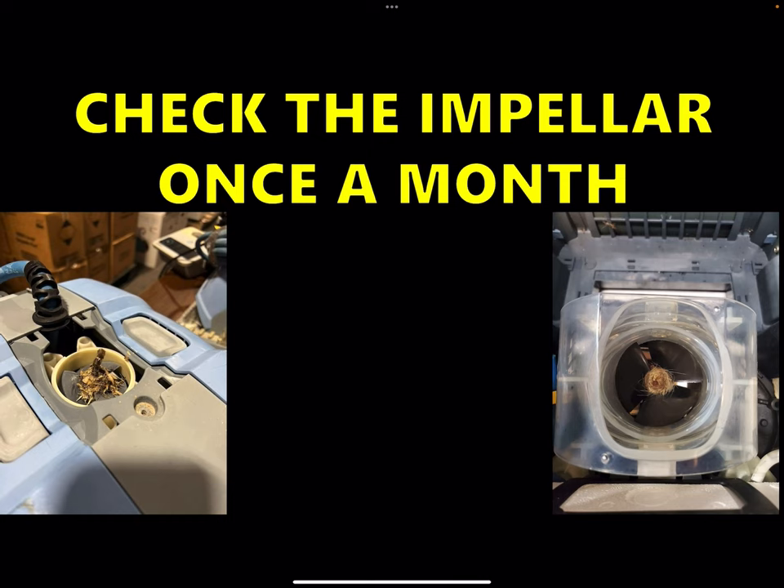Next: check the impeller once a month. The instructions tell you to do this but it could be easily overlooked. These two pictures are of an M600 on this side and an M400 on the other. Over time — and this will happen with any cleaner depending on the pool — if you've got people with long hair that swim in the pool, or even dogs, this is a clear result of that. Both of these have their own little hairballs on them. This one's not as bad, but this one is bad — it's got all sorts of stuff in there.